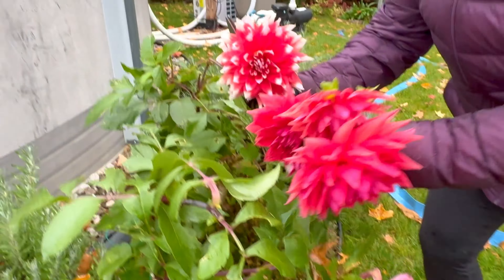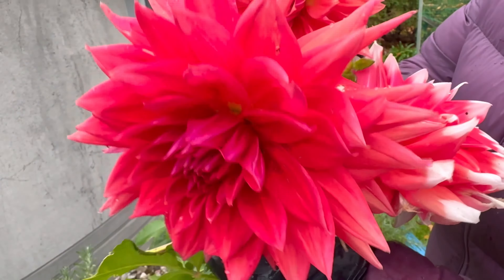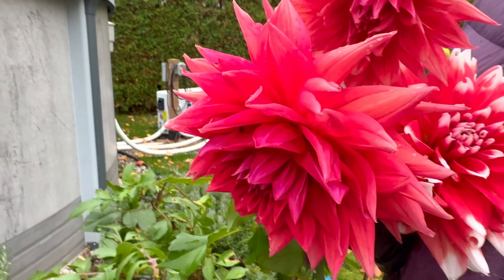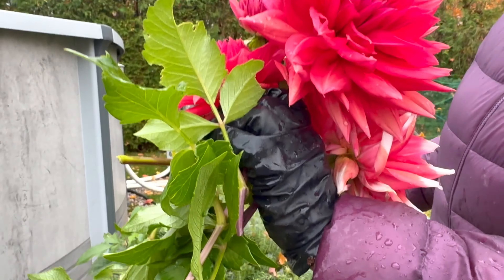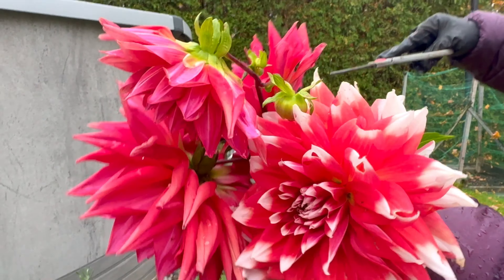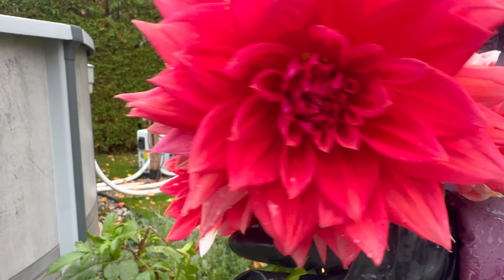Look how beautiful they are. We're gonna collect the tubers of this one, but we'd like to bring these flowers inside our home — it's so beautiful. Hey Bear, put it in your room.